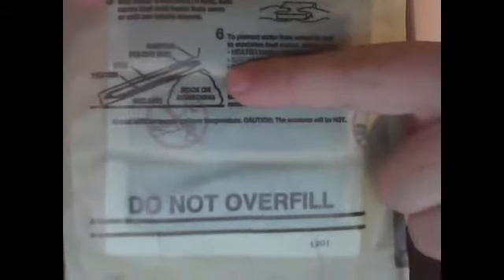They even draw a rock or something on the packaging. It's right there, labeled. Come on, people.